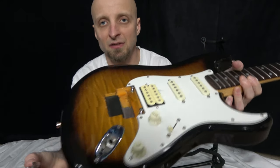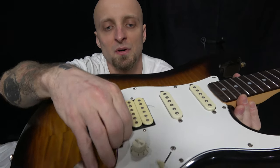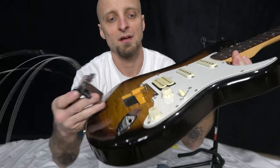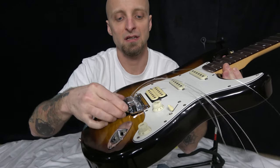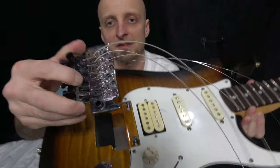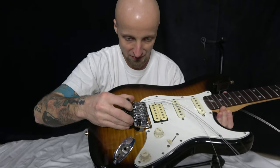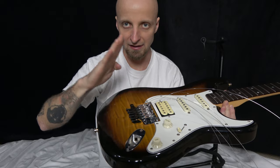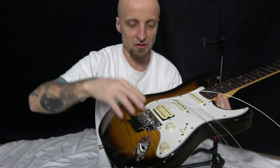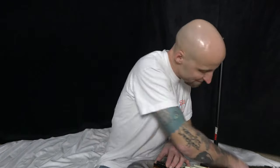Now reinstall the Floyd Rose onto the guitar. You can see those two studs — just get it in there. There's a little hook at the top of the tremolo that slides onto the stud. The stud itself has two tapers and the Floyd Rose sits right in that groove. That's where all your height adjustment happens.